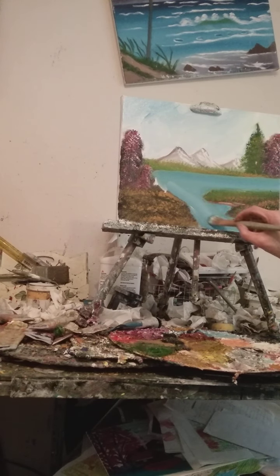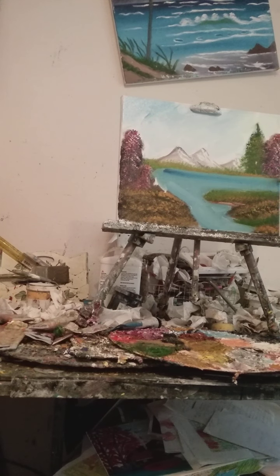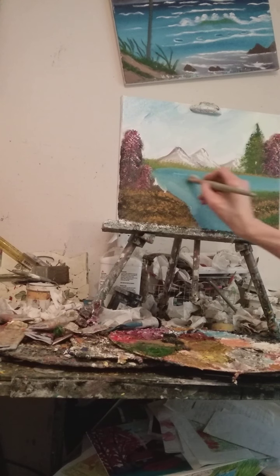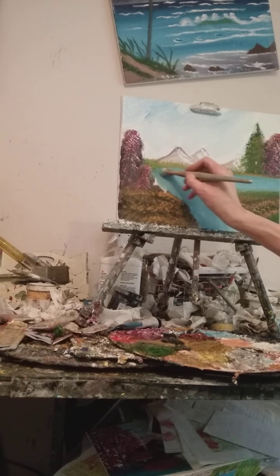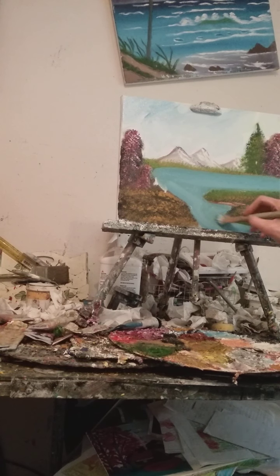A little bit more deeper blue right there. If you want to be an artist, devote some practice time. I did not learn how to paint like this overnight — it took me a while. If you're an artist, you have to devote some practice time because you won't get this overnight.